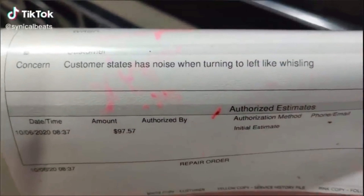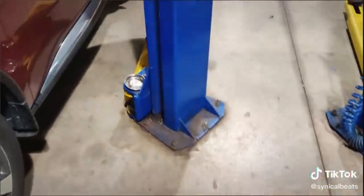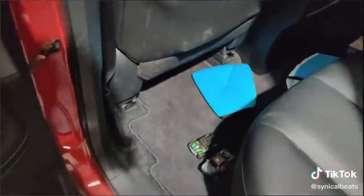Customer states noise when turning left, like whistling. This is what happened when you have kids in the car bringing their toys with them.